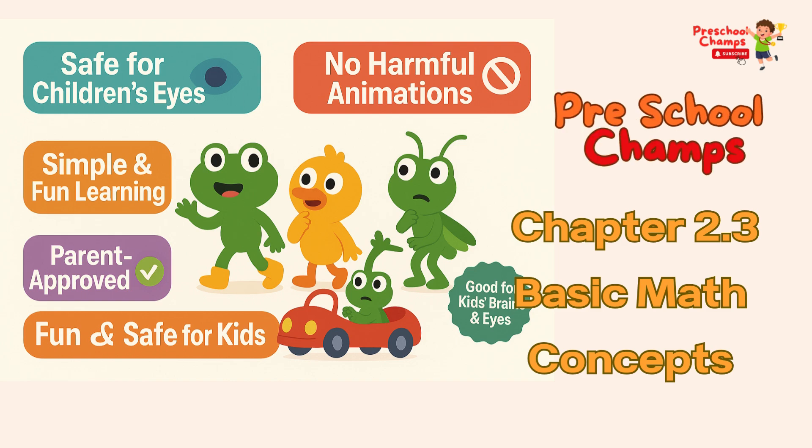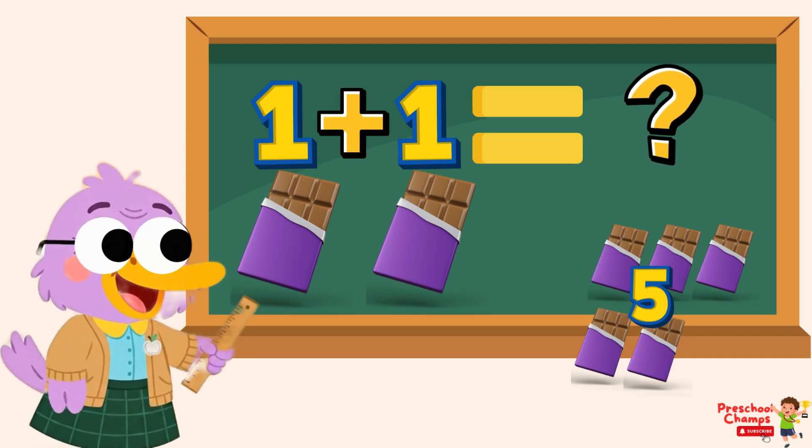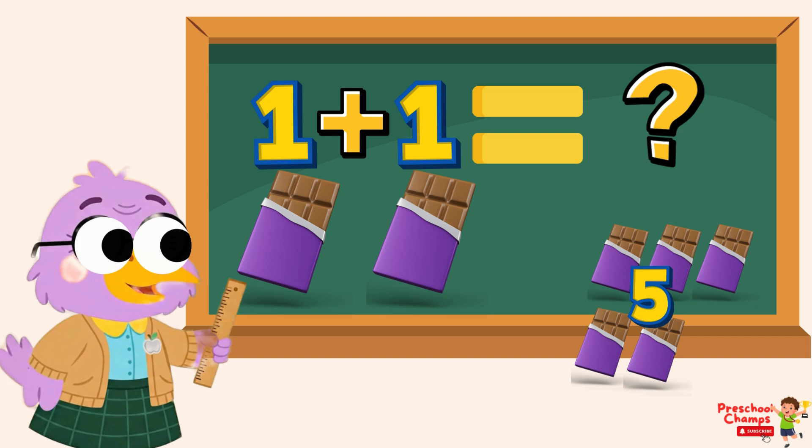Welcome to Preschool Gems. Today, we are going to learn about a fun way to add numbers using chocolates.